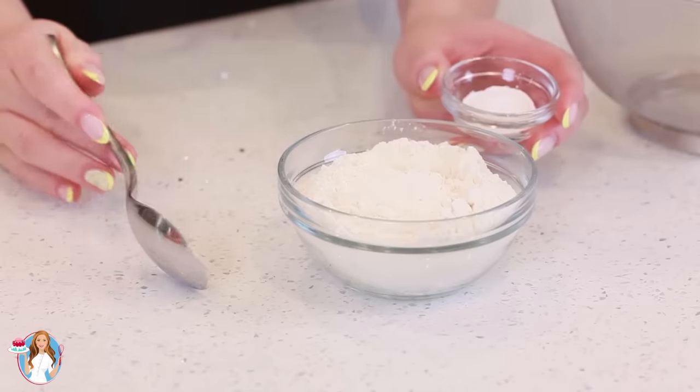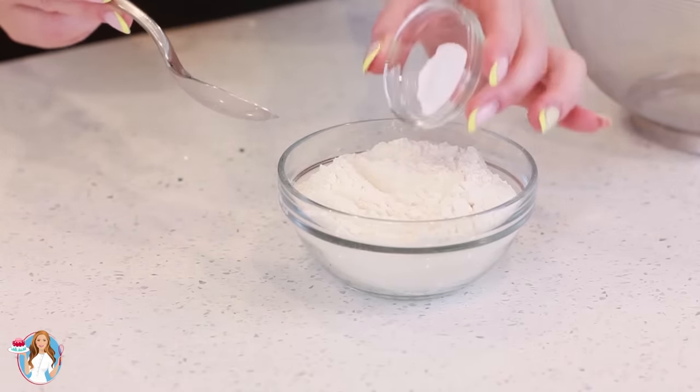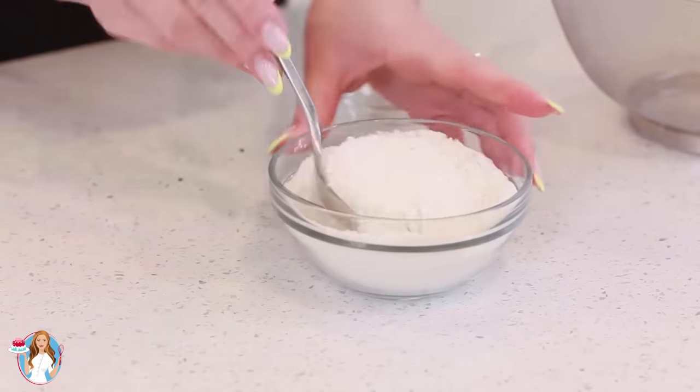While my eggs are beating, I'm going to prepare my dry ingredients. I have one cup of all-purpose flour, and I'm going to add in one teaspoon of baking powder and mix that together so it's equally distributed.